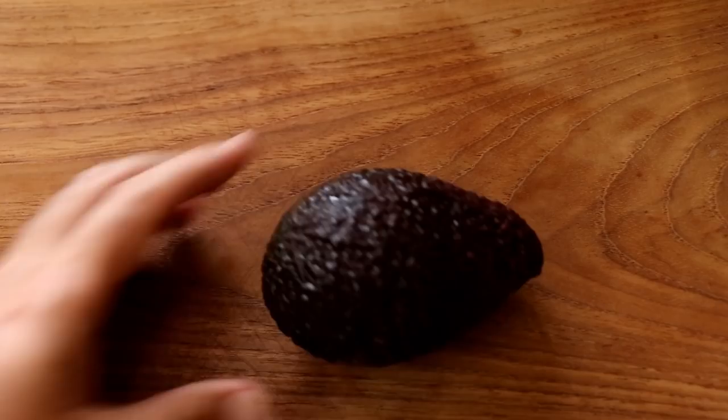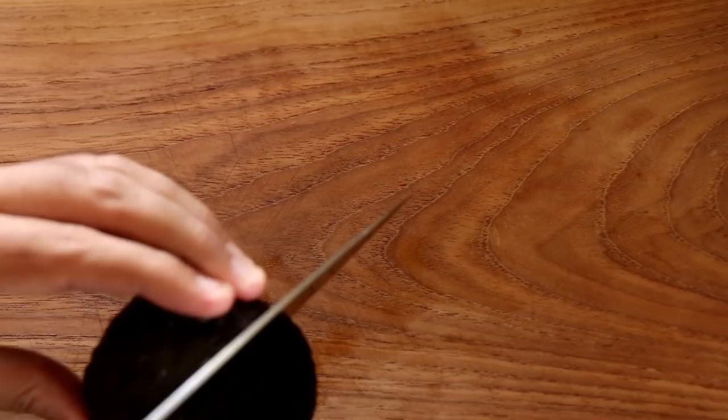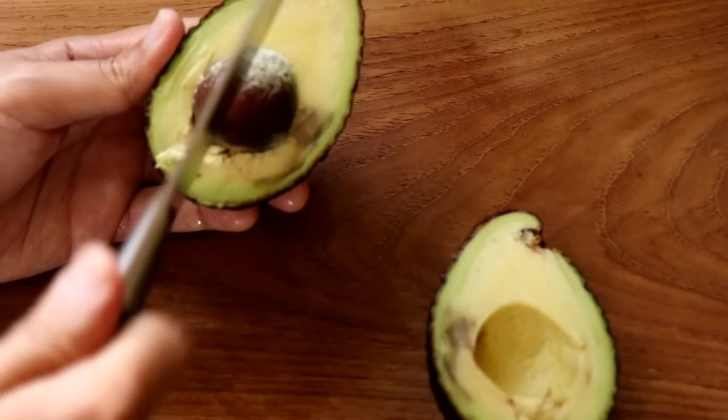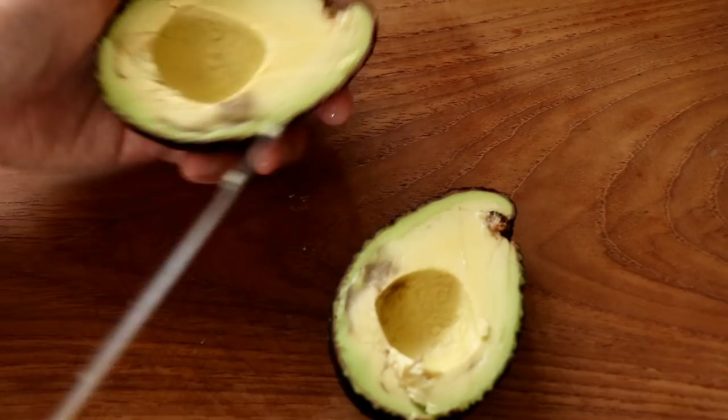Time to make some guacamole. The star of this show is the avocado. I've got a pretty fancy one, though I've been a little afraid about whether it will be too ripe or under ripe. I'm just going to take a chance and cut it open by running my knife right around the avocado. You can see it's almost perfect — it has a few brown spots but it's still edible. I use the knife to get the seed to pop out, then run the knife along the avocado upwards and sideways so you get little avocado cubes.